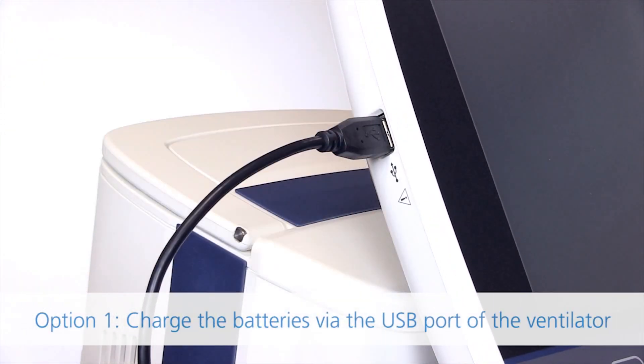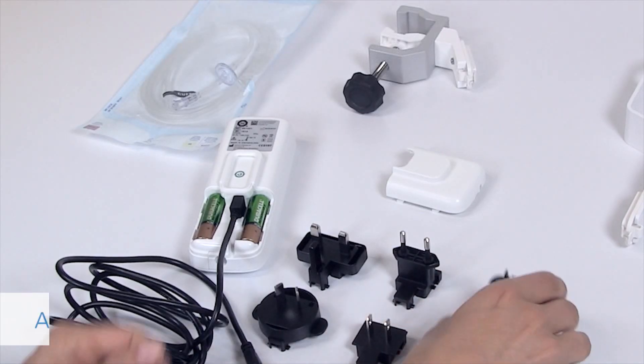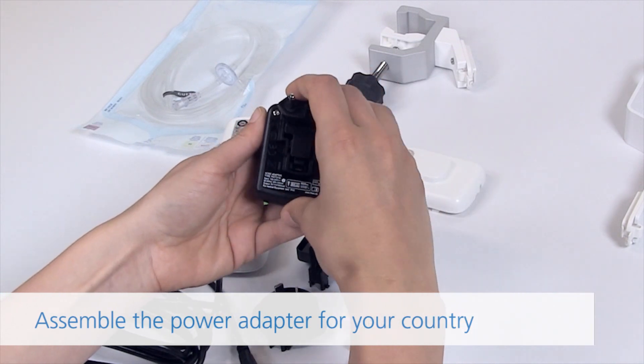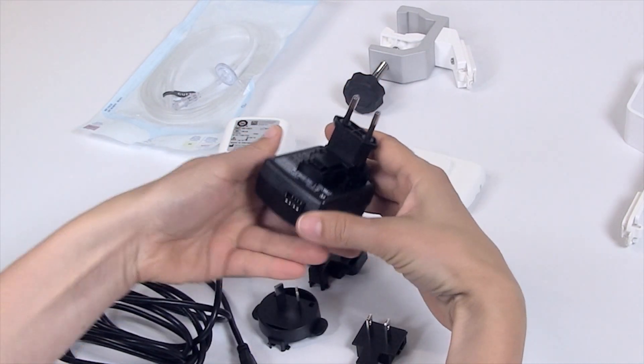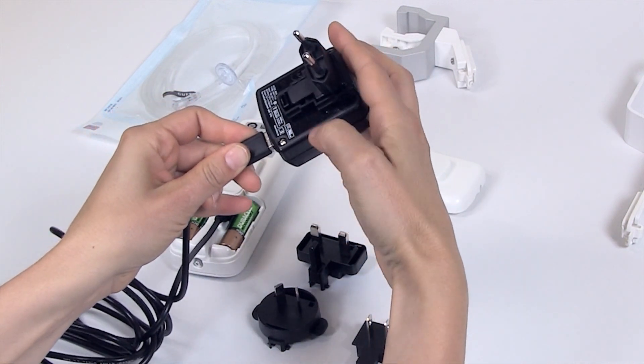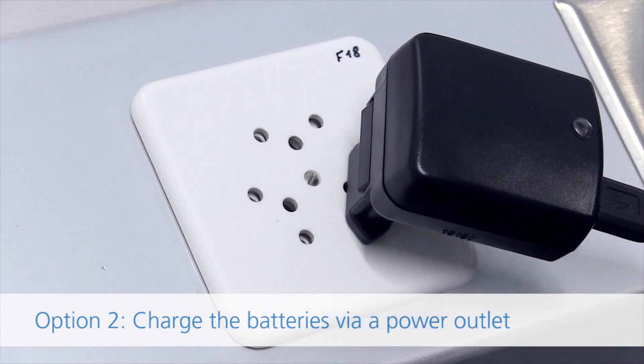Option 1: Charge the batteries via the USB port of the ventilator. Assemble the power adapter for your country. Option 2: Charge the batteries via a power outlet.